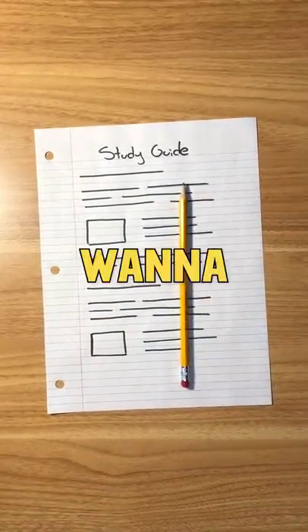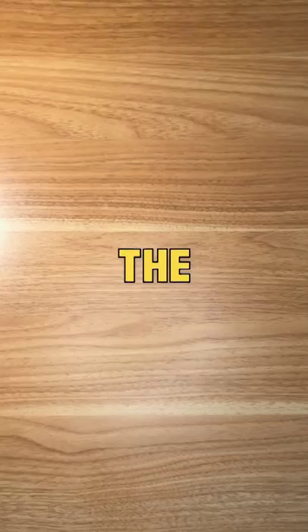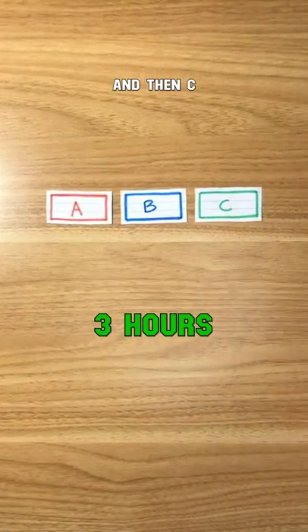If you study like this, you might want to stop. Say you have an exam coming up that covers three topics. The day before, you study topic A for three hours, then B, and then C.